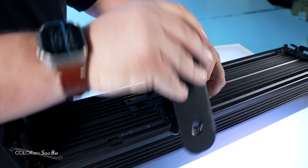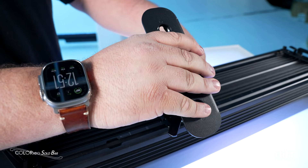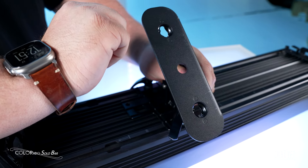It's fully pivoting, so you can go through 180 degrees of tilt, and the feet are ratcheted so that when you tighten this down, it's not going to go anywhere. It's extremely solid.